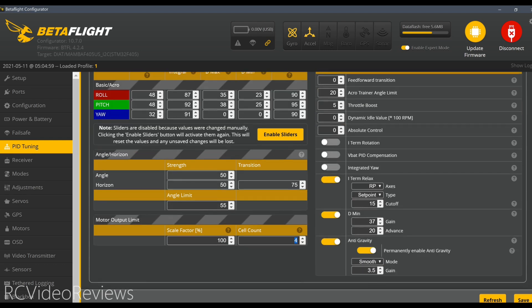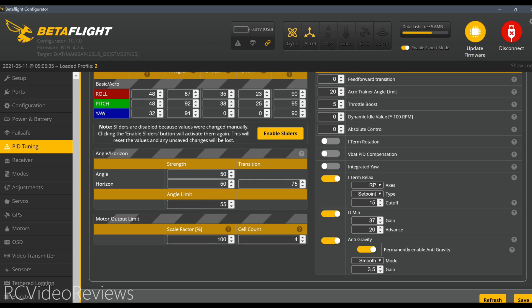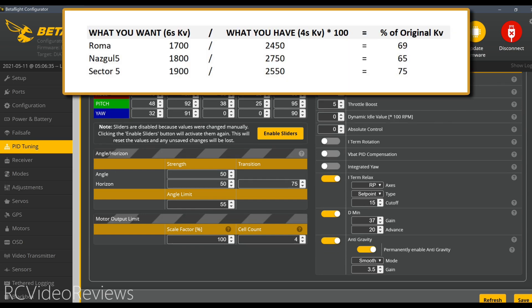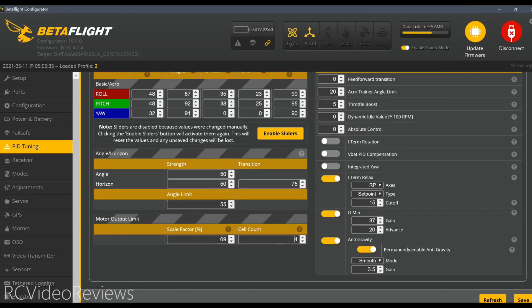The next thing we need to do is take a look at profile number two. In profile number two, we've got to come up with our scale factor and a cell count. I'll put a formula on the screen to help you do the math, but the simple answer is you take the KV of what you desire — I want the KV of a six-cell motor. In the case of the Diatone Roma, that's 1700 KV. Divide that by the KV that you've got — for the Diatone Roma, the four-cell motor value is 2450. Then take that number and multiply it times 100. So that gives us 69.38; we'll just stick 69 in there. Then we use the cell count of six. Now we hit save.